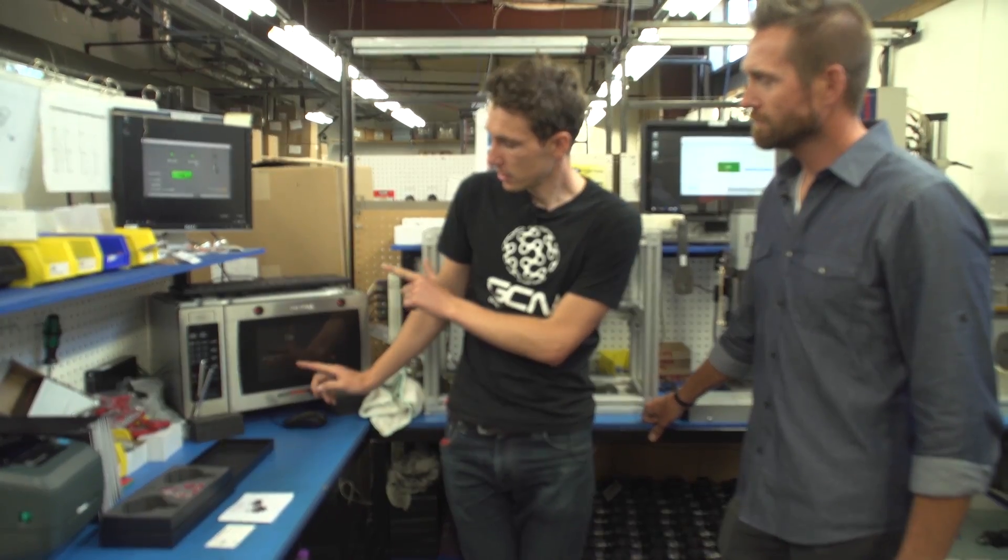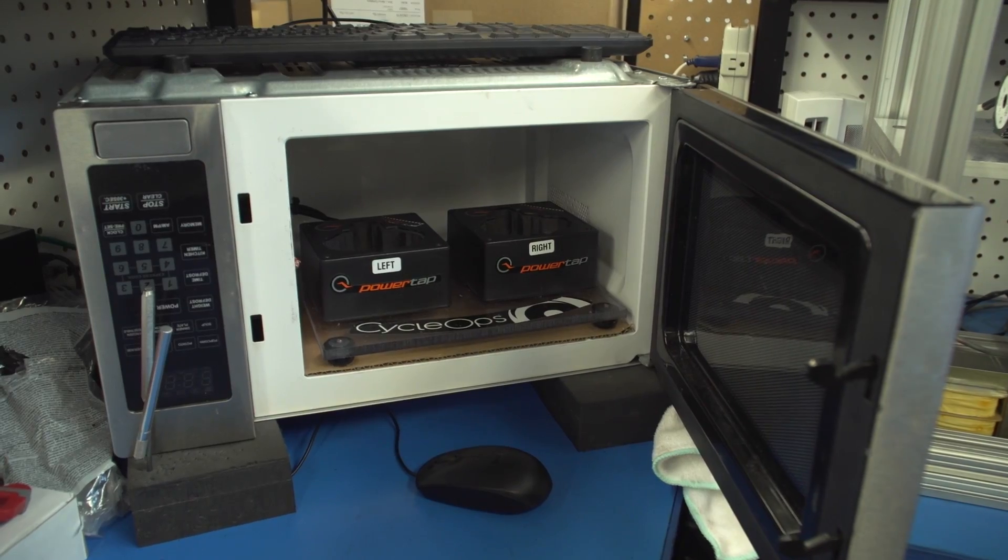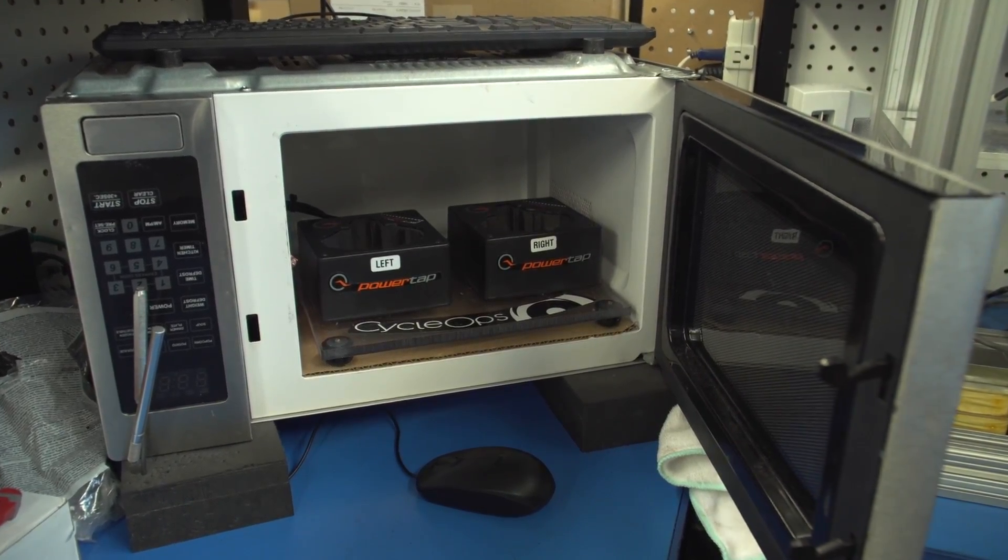Now Justin, you might want to explain why there's an upside-down microwave in the corner of your production facility. We have microwaves all over in our production facility because at any given time there could be 100 power meters broadcasting some radio frequency. The microwaves essentially create a Faraday cage, and we're able to isolate all of the external signals and focus on the sensors that we're trying to work on.